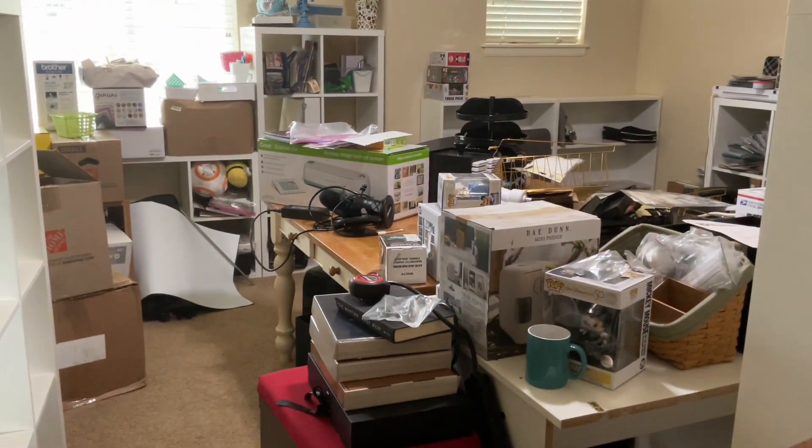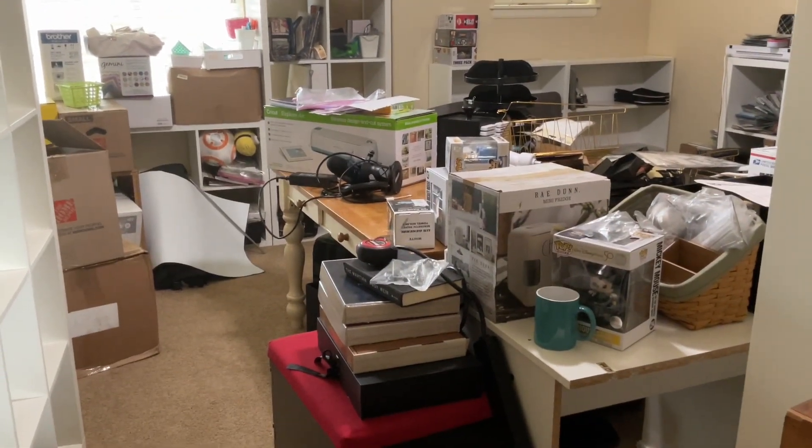Hey guys, Sandy here. Welcome back to the mess. Let me show you the tiny little bit of progress that has been made.